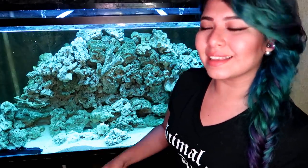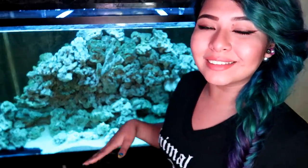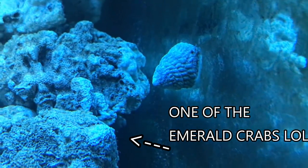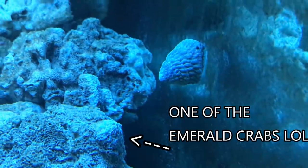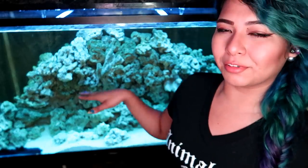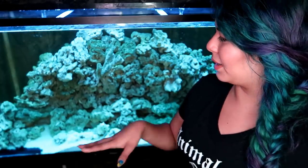The only downside is that they hide a lot, and that's perfectly normal — their nature is to hide a lot in caves. I purposely left a lot of little caves and gaps between some of the rocks so that there would be plenty of hiding places for them. I did a really good job at that because I never see all of them at once. They're never really out in the open, so I don't really see them much except during feeding time.